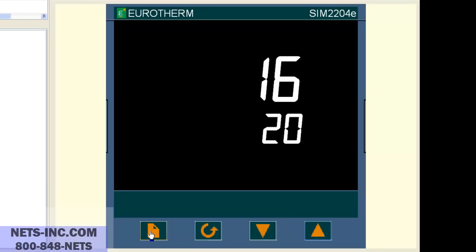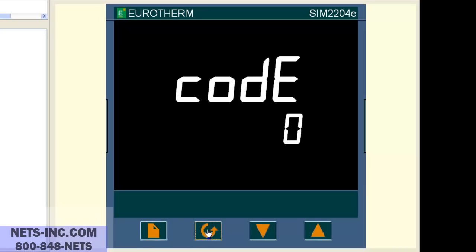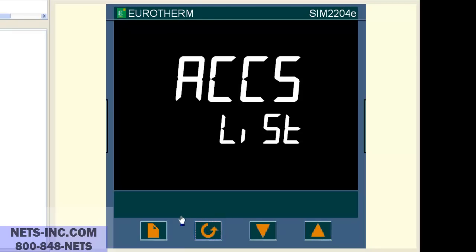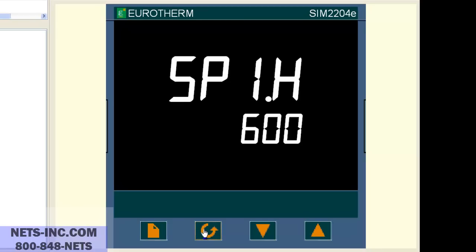To put the controller into the full level, press the page button repeatedly until you see ACCS LIST. Press the scroll key once and the display will read code 0. With the up button, change the 0 to a 1. Now press the scroll key once and you will see go to OPER. With the up or down buttons, change OPER to full. Now press the scroll key once and press the page button repeatedly until you see SPLIST. Now press the scroll key until the display reads SP1.H and the value is 600 degrees. Now press the up button to change the value from 600 degrees to 1372 degrees C.